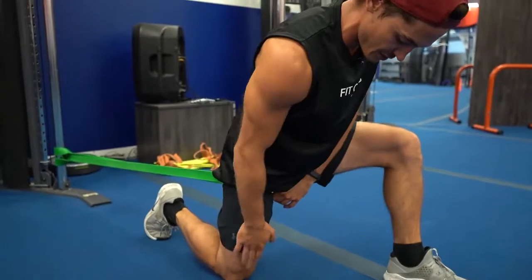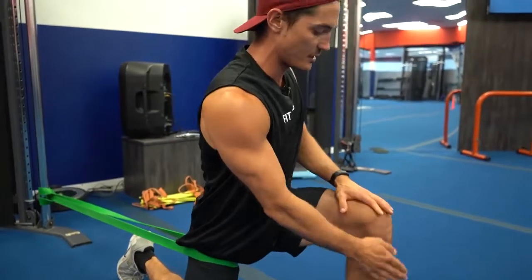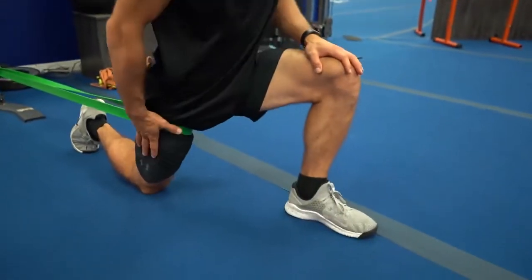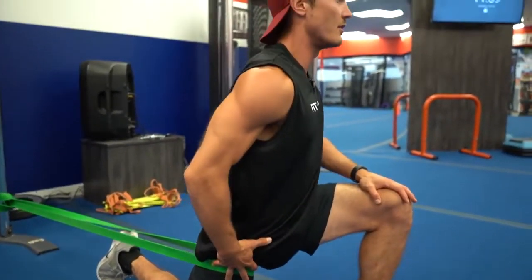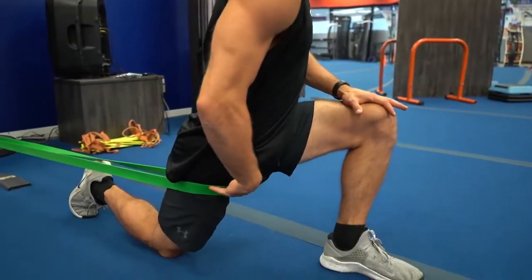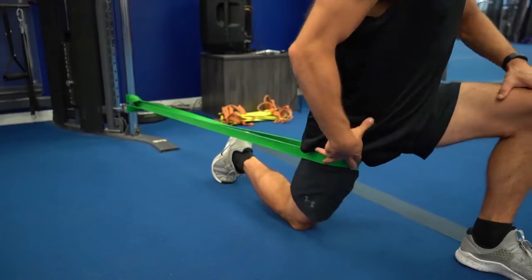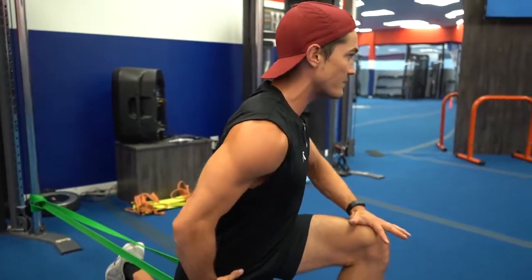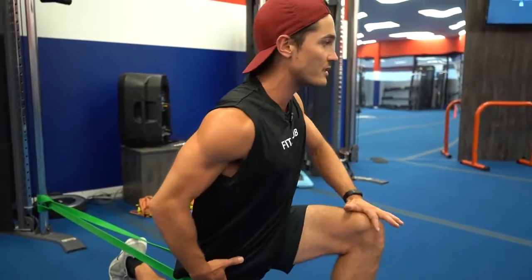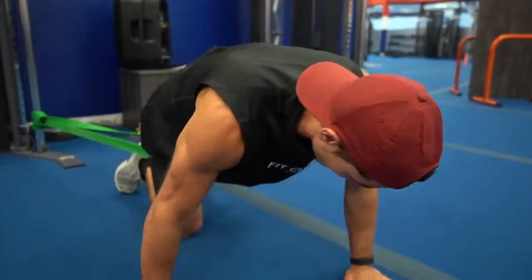We're going to start into the hip flexor stretch — knee down, squeeze that butt cheek forward and lunge this knee over top towards the toe, just like what we do in boot camps. Play around with some rotations and what you're going to feel is that band distracting your hip joint out — it's going to feel delicious. You can hang out here for about two minutes, just working into that posterior capsule.